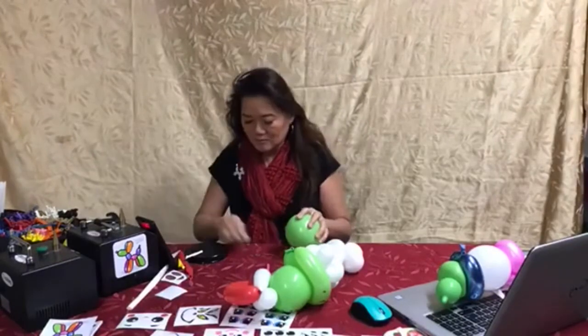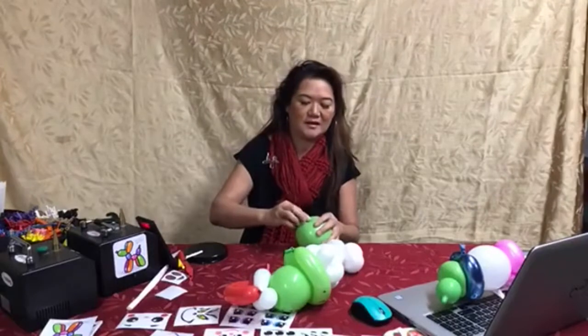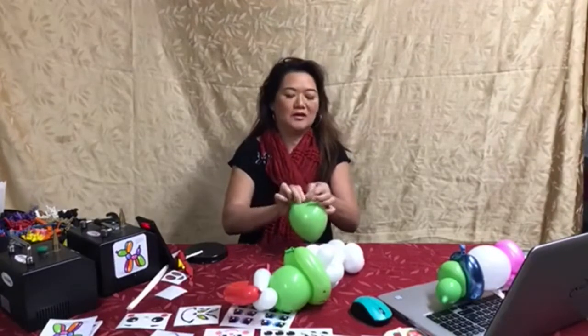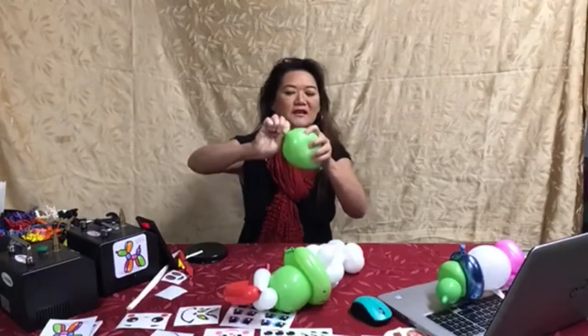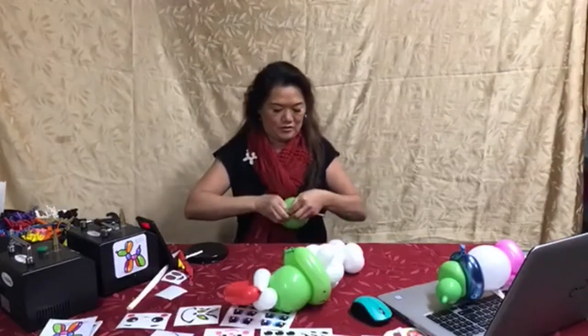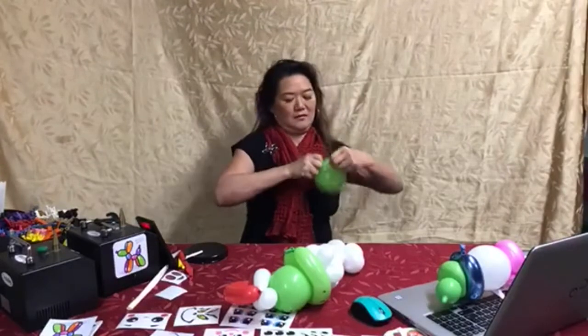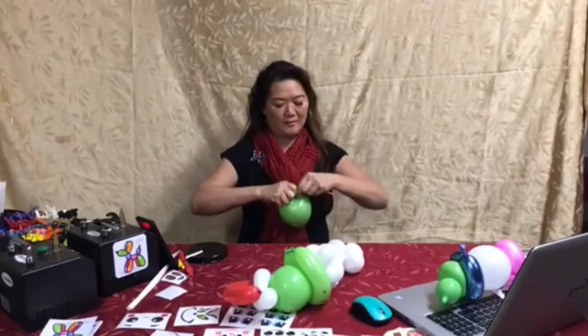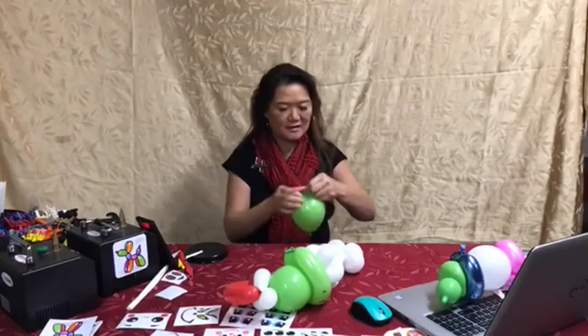I usually put my raisins inside — it takes a little bit of practice, but you're going to grab that balloon, twist that around, capture it, and then twist this around the balloon so that you're getting it on the bottom side.